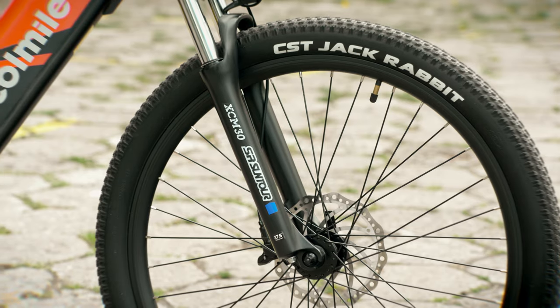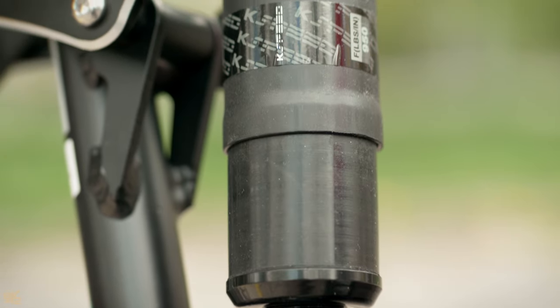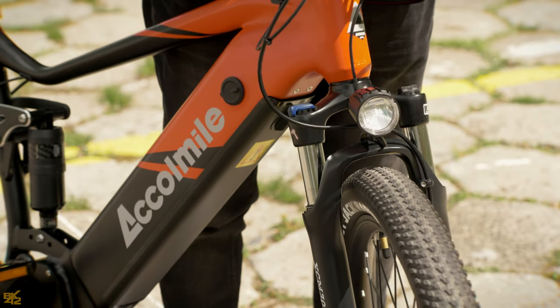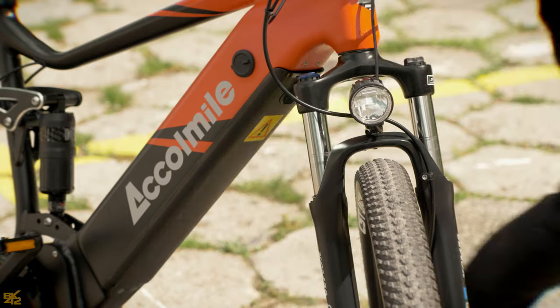The front suspension is an SR Suntour XC M30. It has approximately 70mm of travel and the rear shock has approximately 25mm of travel. It handles well and rides smoothly without being too soft, but it has little to nothing for controlling the preload or the stiffness.